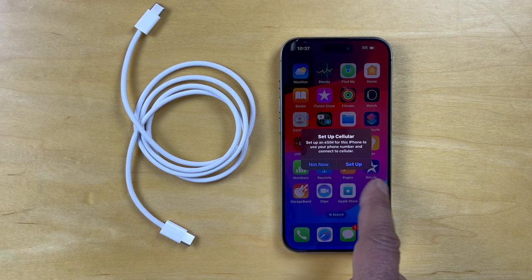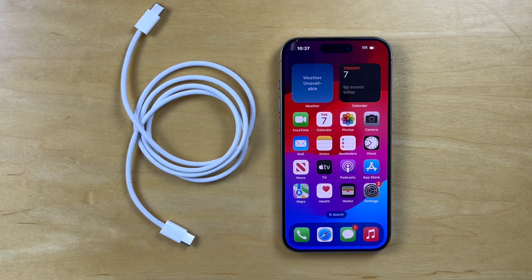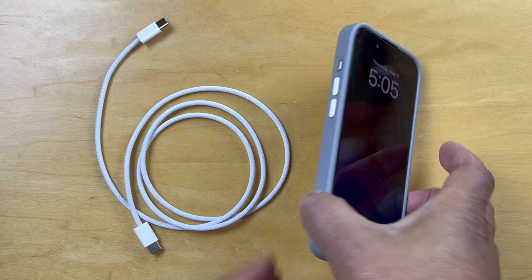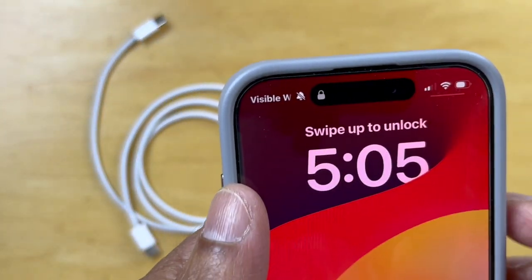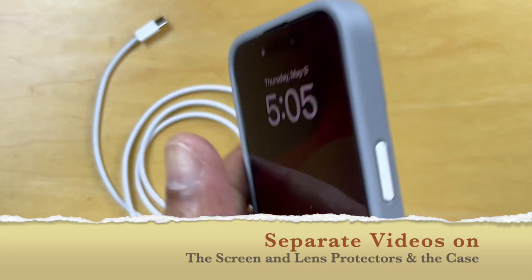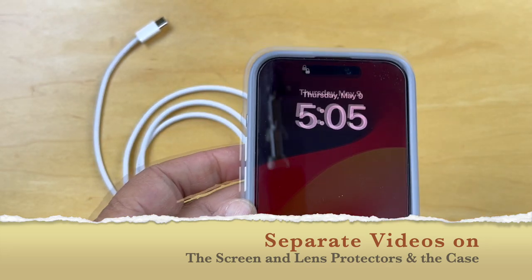Set up cellular — we'll do that later. So I'll go in and set up the Wi-Fi connection and also look at the cellular transfer. And here we are back with the Wi-Fi connected and cellular connected. And in the interim, I've gone ahead and installed a case, a screen protector, and a lens protector — and these are in videos that are following.